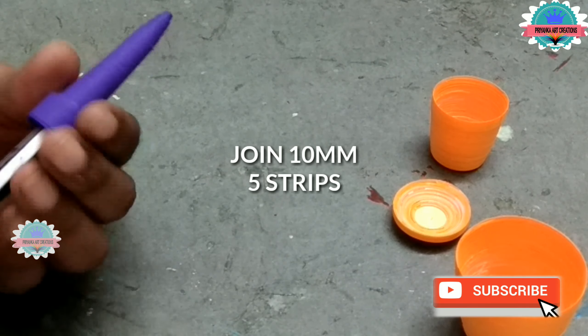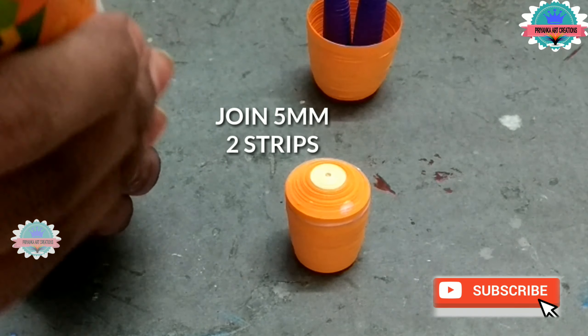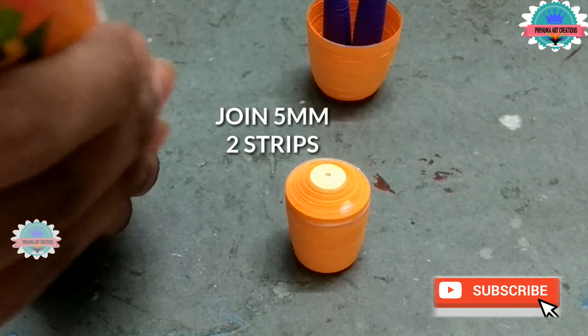Now join 10 mm, 5 strips — I am making legs for Nanda Maharaj. Apply glue inside the cone. Make a little tube and connect the legs to one another. Attach cones on the inside of the dress. Now connect the two domes of 5 mm and 3 mm. Now join 5 mm, 2 strips — it will be the neck for Nanda Maharaj. Connect the dome to the base body. Now join 5 mm, 5 strips — I am making shoes for Nanda Maharaj. Make them in a teardrop shape, make total 2, and connect the shoes to the legs.